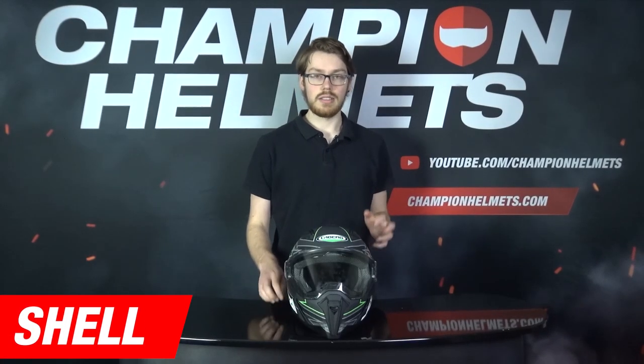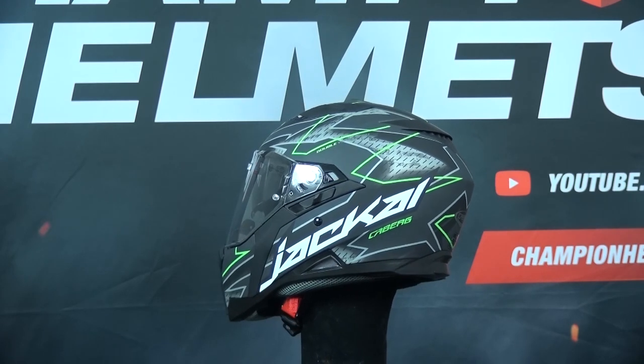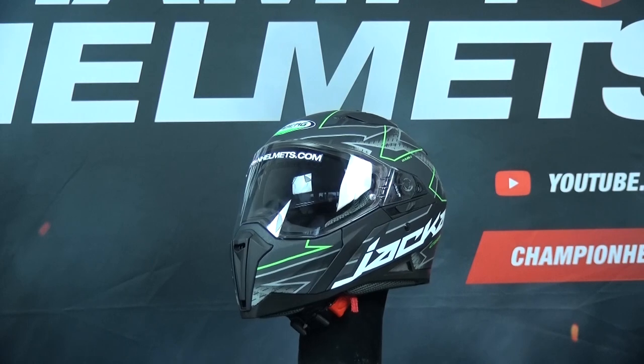Let's start with the Kberg Jackal shell. The shell here is polycarbonate plastic, which will give good impact resistance, but it'll be a bit heavier than carbon or fiberglass helmets since you need a bit more material to reach that same level of protection.